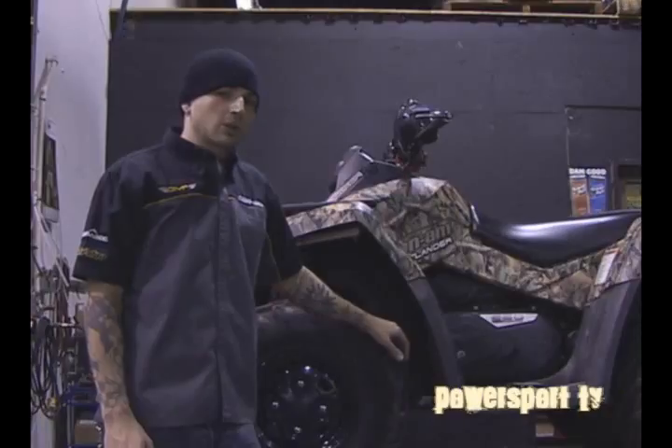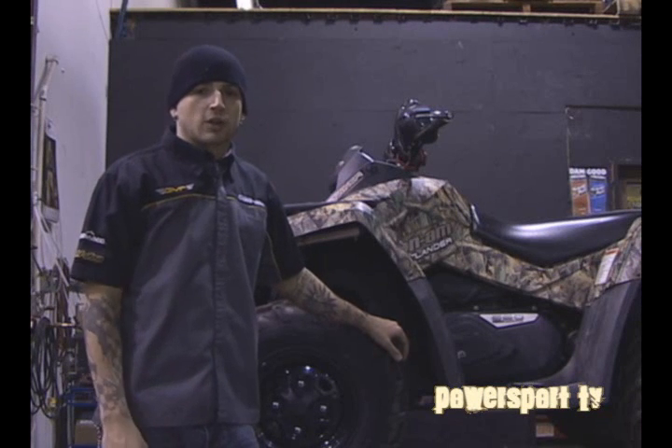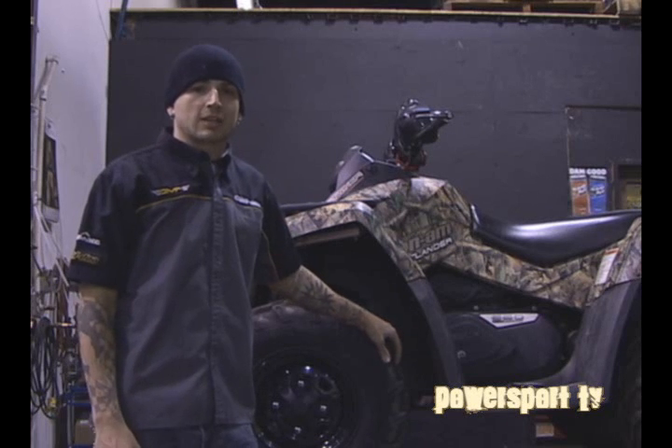So let's get started. Here we're fortunate enough to have a hydraulic lift to work on this machine. When you're at home you're probably going to be working on the ground, which is totally sufficient. The main thing to remember is the bike is cooled down and is sitting on a level surface.